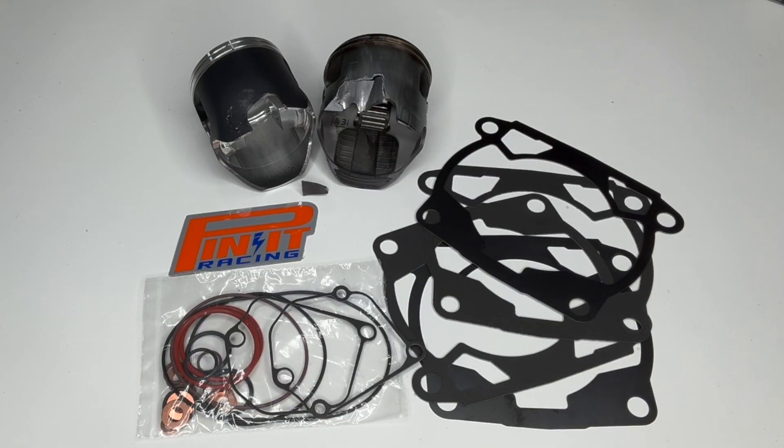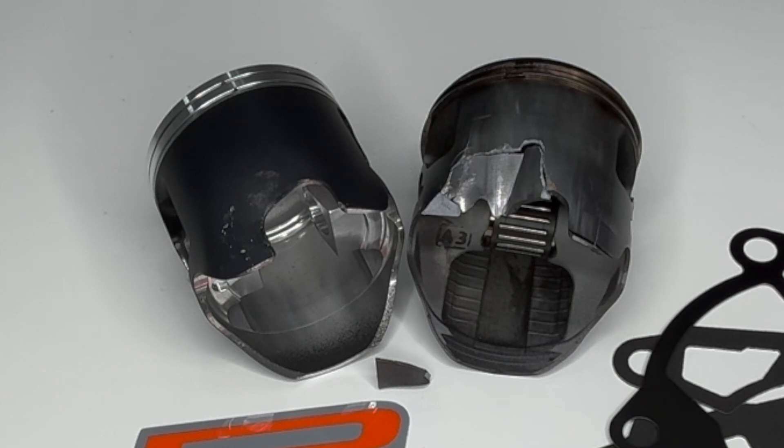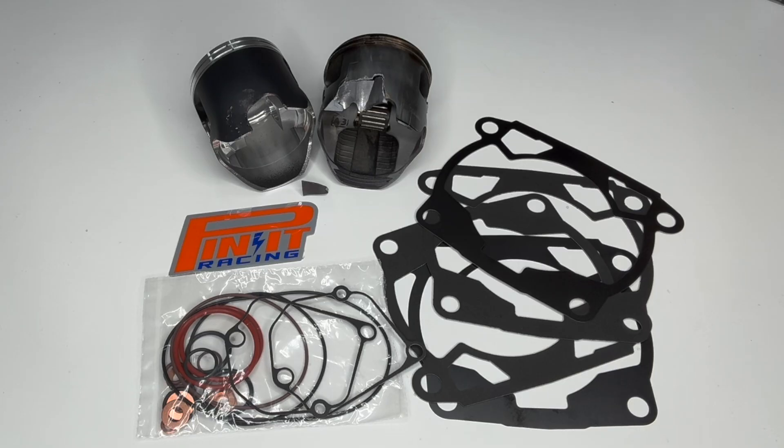At least you now know why we only use the Wossner forged pistons instead of cast pistons. Cast breaks, forged only bends. We pre-cut the bottoms so they don't touch the crank, and they come with the best gasket kit you can get with everything you need to properly build your engine, at PinIt and Best Dual Sport Bikes.